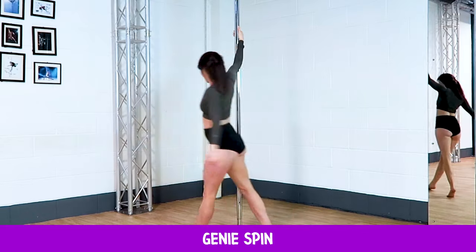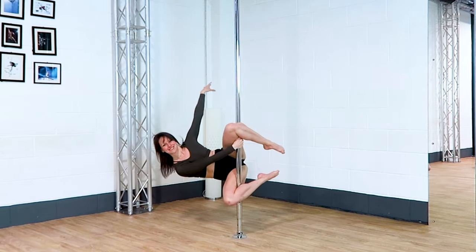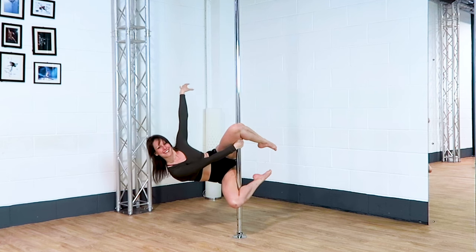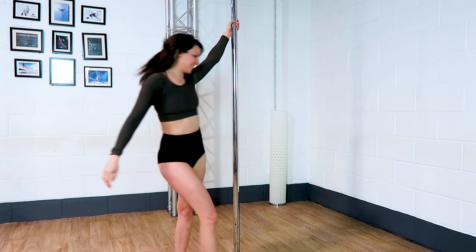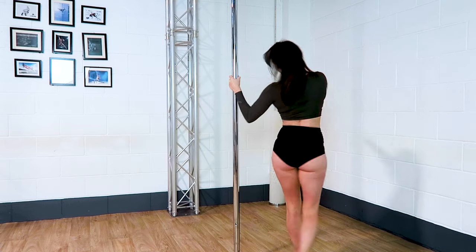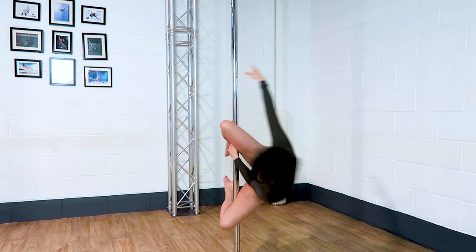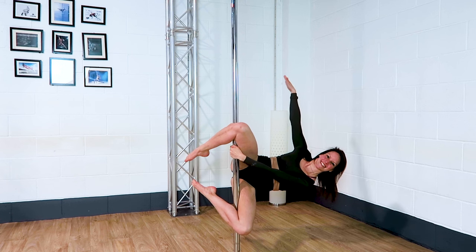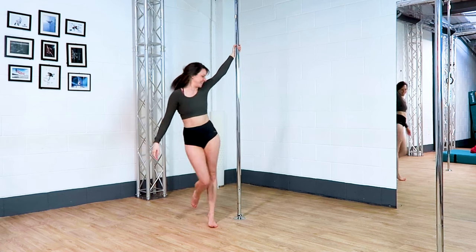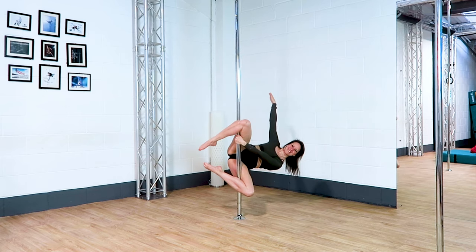Genie spin. This one is a great way to get used to your genie from low down the pole. You can do this move from standing but I like to walk into it to give me a little bit more momentum. You end up hooking the leg that was the outside, which becomes the inside, before sitting your bum back. If you think about pushing your hips backwards into an imaginary chair, it really helps you lift up into the genie. You might not have loads of grip behind the bottom knee but it should hopefully be enough to hold your genie.